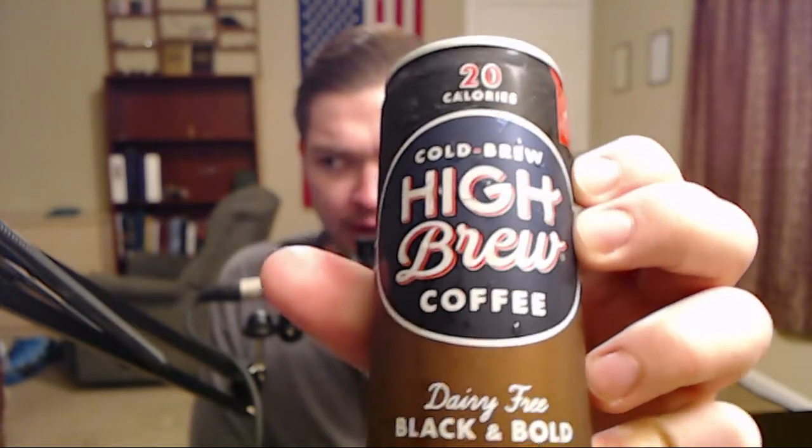But today we've got High Brew cold-brew coffee, dairy-free, black and bold. I'm going to hold this up where you can see it. Even the focusing is better with me in the background — I make a great backdrop! Now let's see here. So I'm going to shake this up real good. And tap the can so it doesn't explode. Well, as you can see, it did explode. Real frothy right now.